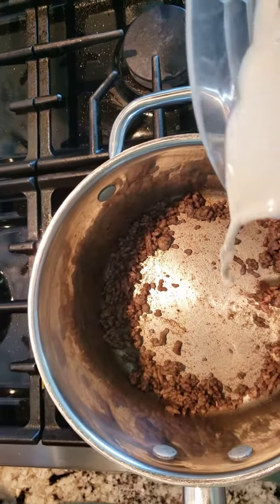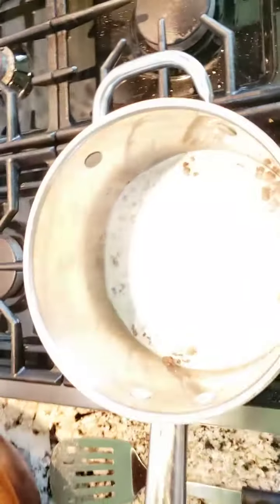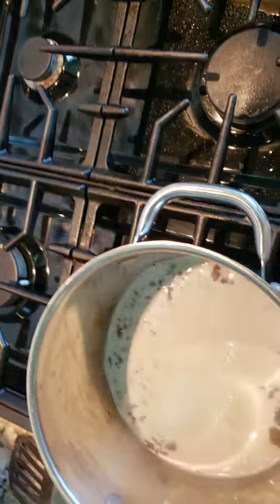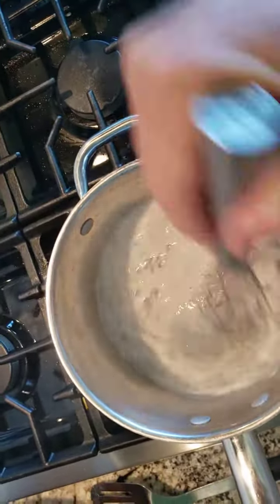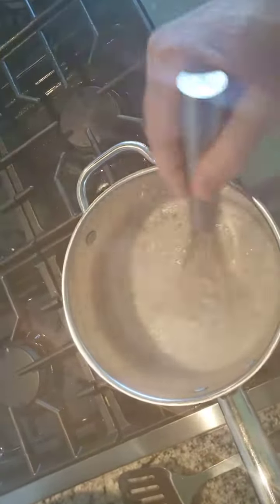Browning the meat puts a little grease in the bottom of the pan. Then you add a little bit of flour, which soaks up all that grease. Then you add a little bit of hot milk — I like to put a little beef base in the hot milk — and stir it up.